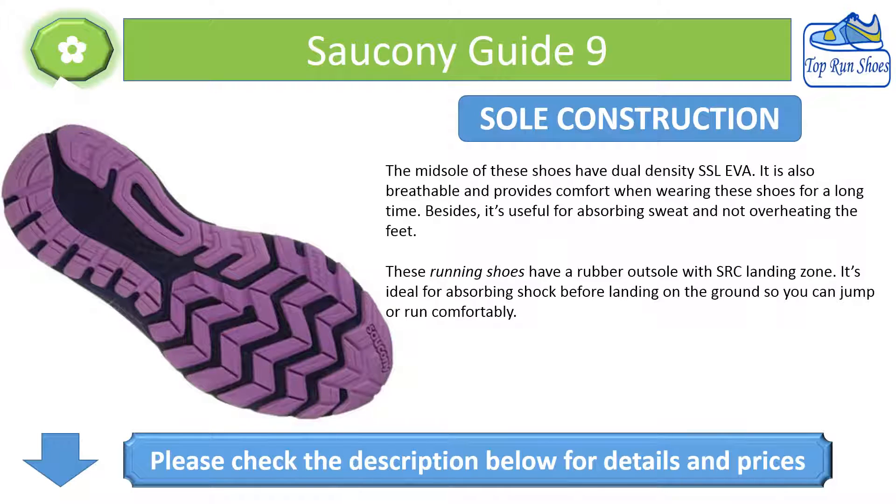Sole Construction: The midsole features dual density SSL EVA, which is breathable and provides comfort during extended wear. It absorbs sweat and prevents overheating of the feet. The rubber outsole includes an SRC landing zone, ideal for absorbing shock before landing, allowing you to jump or run comfortably.